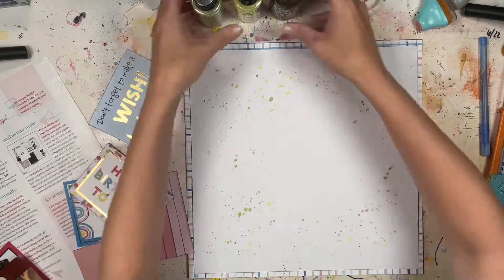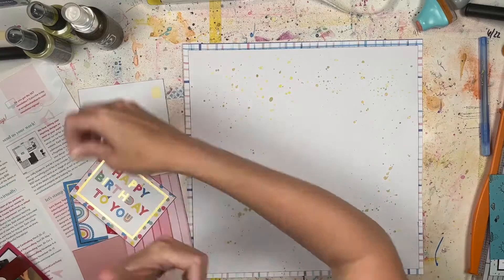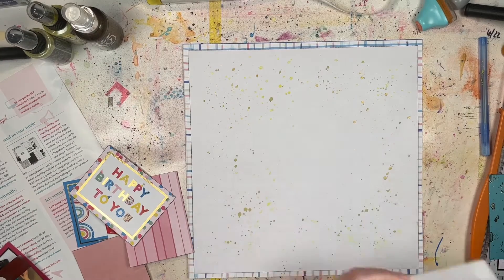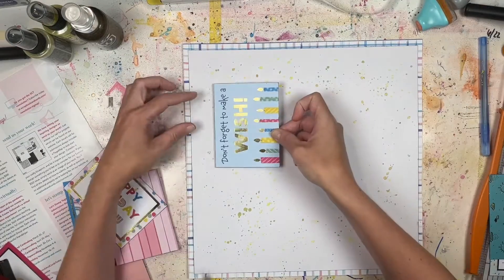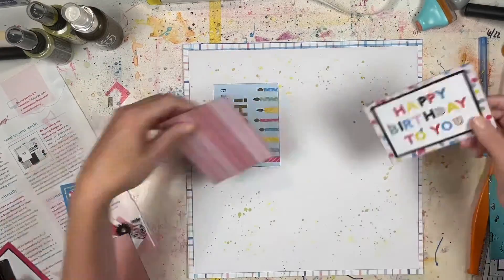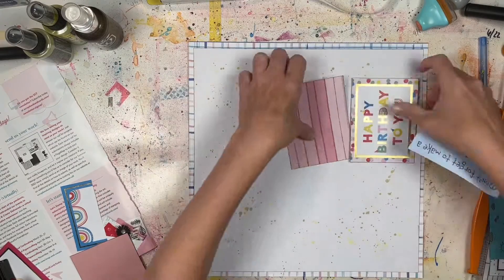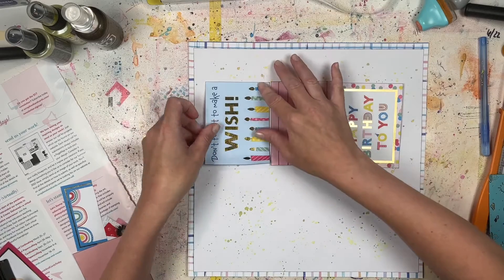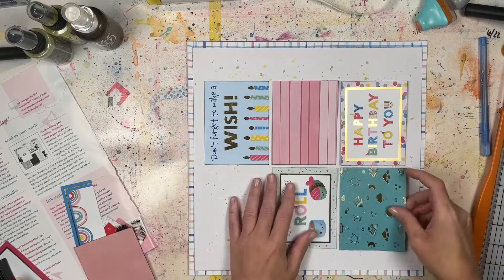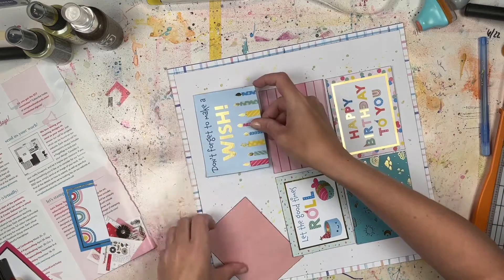You also saw me roll a paper towel roll over the splatters. I haven't done that in a really long time, but I love doing it. I got this technique many years ago when I first started watching scrapbooking YouTube channels. If you roll the paper towel roll over the splatters, they dry so much faster and you can get to putting things down a lot sooner.